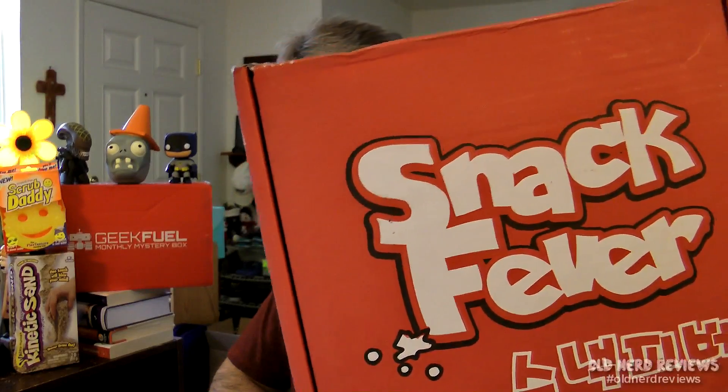Out of all that stuff, there's only two things I didn't care for: the dark chocolate Pocky because it was more like a baker's chocolate, and those weird flavored hard candies. Everything else was good. So that is a mystery box from Snack Fever that puts out Korean snacks. I've got a couple coupon codes down in the description — one for 10% off your first original box, and another for 10% off your first deluxe box. So use whichever one you want. I want to thank Snack Fever for sending me this. I've actually found that I like Korean snacks.